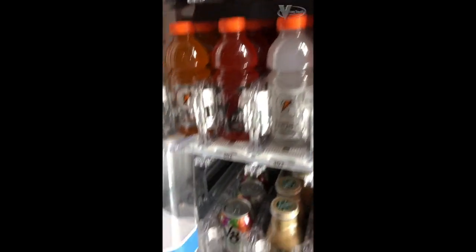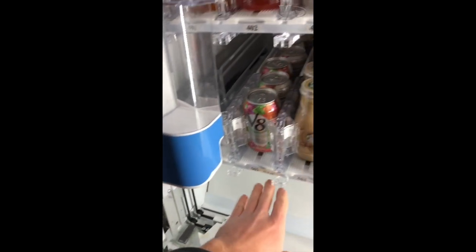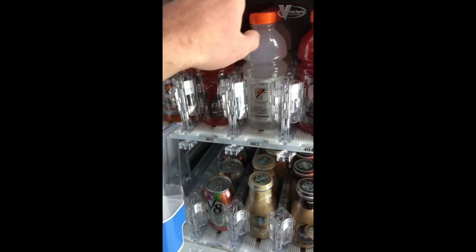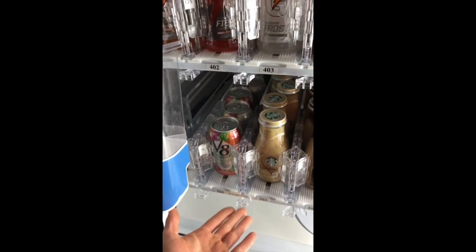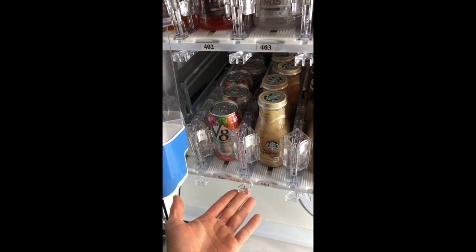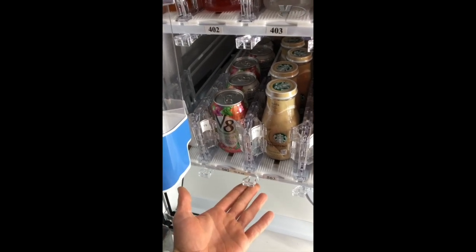And so the count on the cup is off, because it's starting in the right position, but the trays are all higher than they should be. And so it's counting up correctly — it's not an electrical problem, it's not a counting problem — it's counting up to where they should be, and then it's striking, but the tray isn't there.